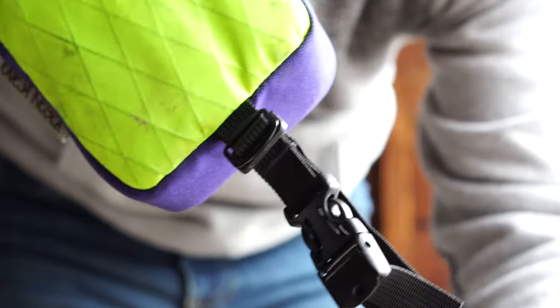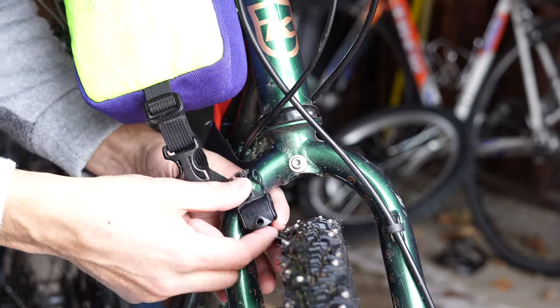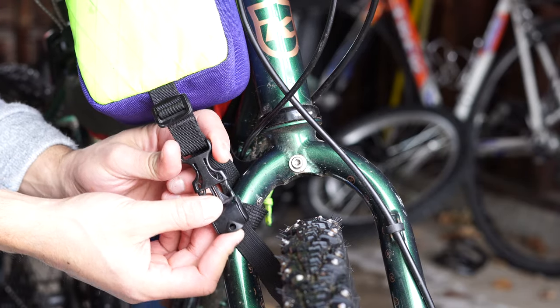Another style of stem bag has a strap that mounts directly to the fork. For this one, you're going to open the strap, wrap the strap around the opening of the fork, close the strap, and then tighten it securely.